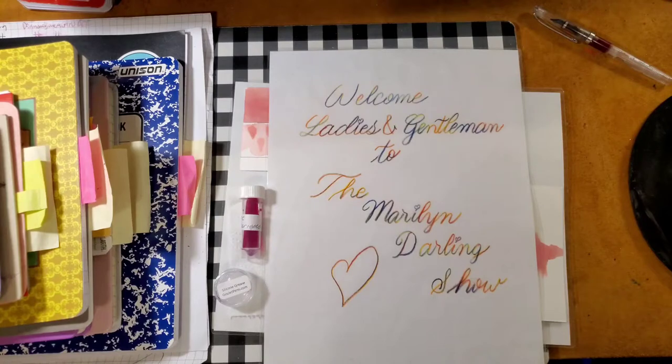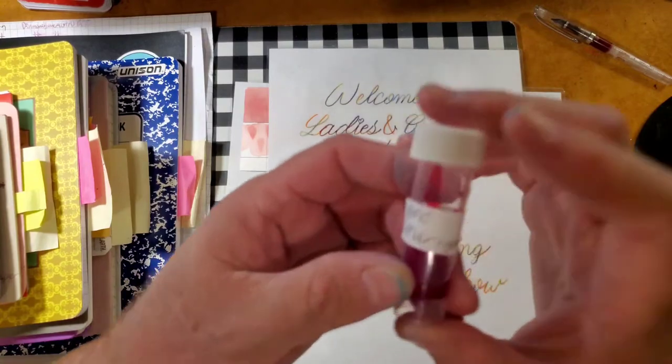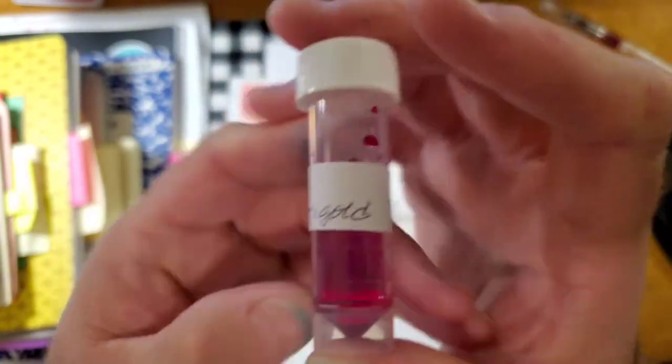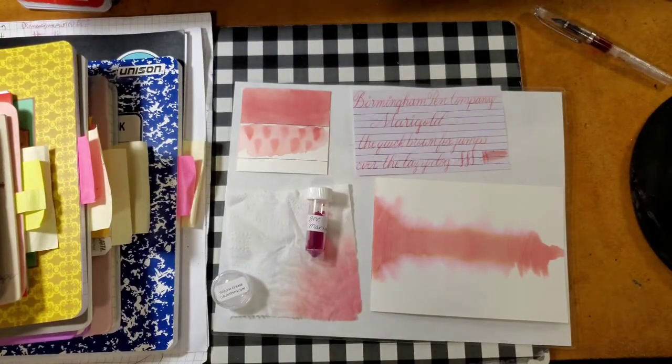Welcome ladies and gentlemen to the Marilyn Darling Show. Today we're going to be looking at a pinkish peachy ink from the Birmingham Pen Company, Birmingham Marigold. And this is what it looks like. Thanks to Gary and Kathy Scott for providing the sample for this review.